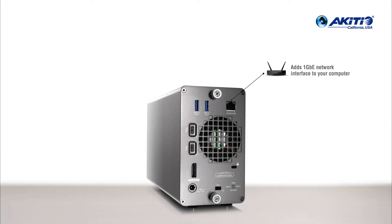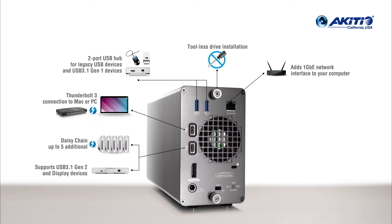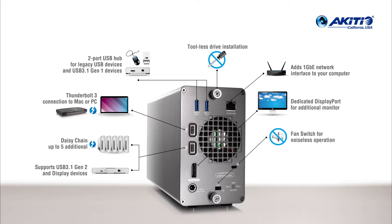Additional features include a gigabit Ethernet port, tool-less drive installation, two USB 3.1 ports, two Thunderbolt 3 ports for lightning fast transfer speeds and daisy chaining additional devices, a dedicated DisplayPort, and an OS independent hardware RAID controller.